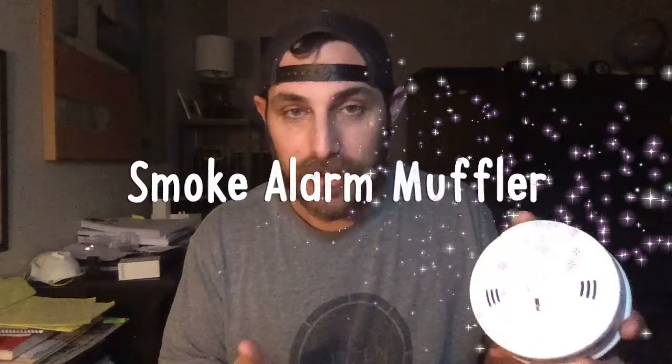What is up everybody? This is my prototype video. So my plan was to make a smoke alarm muffler. I'm a lousy cook — I'm always setting it off like every week. I'm pretty short and ceilings are pretty tall. I usually have to climb on a chair and kind of smash it, and my kids are crying and my dogs are freaking out.